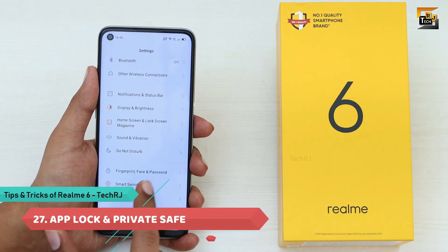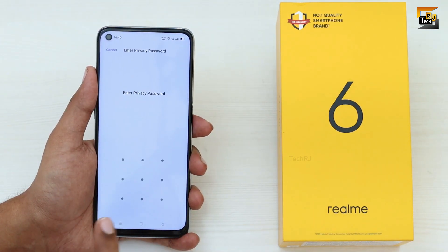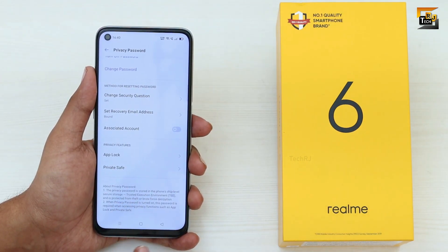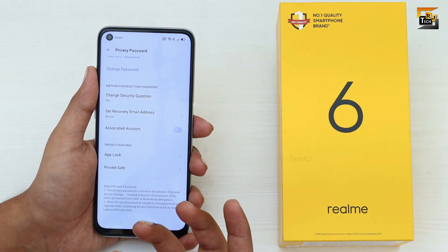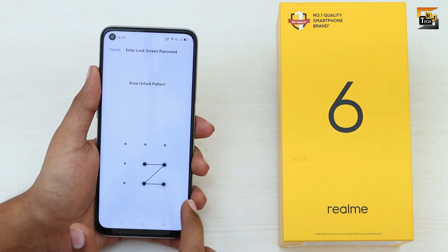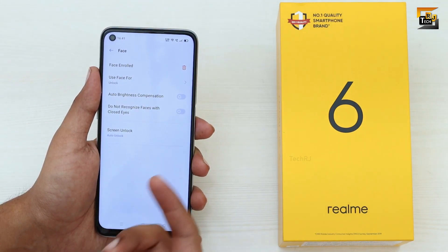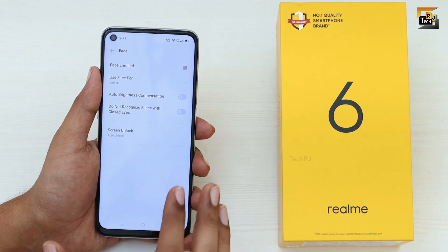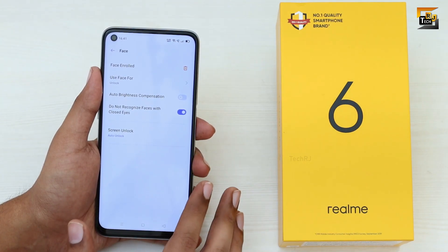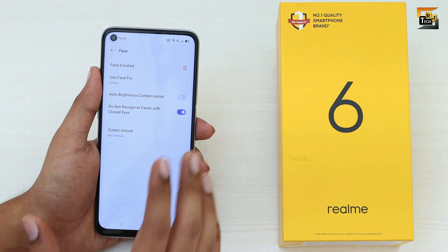You get App Lock and Private Safe without any third-party app. Go to Fingerprint, Face and Password settings, set up a privacy password, then use App Lock to password-protect applications or Private Safe to protect files. For Face Unlock, enable Auto Unlock to skip the lock screen and go directly to the home screen, and enable Do Not Recognize Face with Closed Eyes to prevent someone unlocking the phone while you sleep.